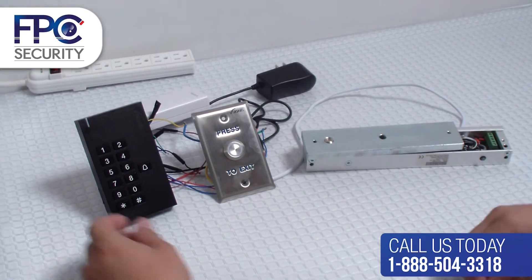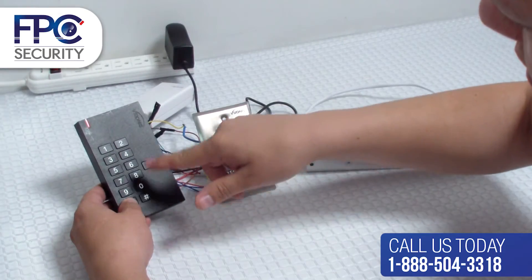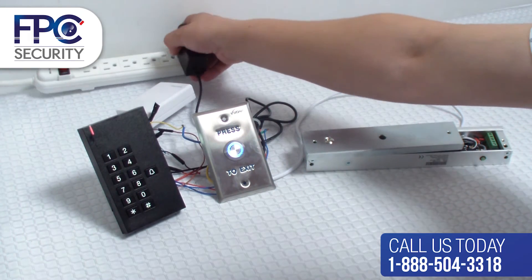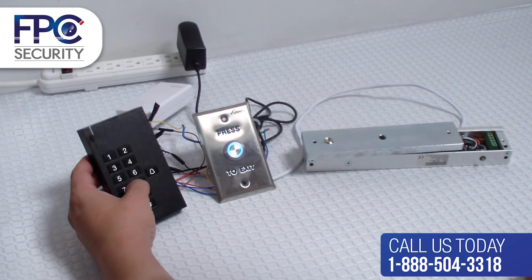In this step we are going to show you how to reset the keypad to factory settings. Make sure you have the power off. Now press and hold the star button before powering it back on. You are going to hear two beeps. When you hear the two beeps, take your finger off and it will be followed by one beep, and the system will be reset.